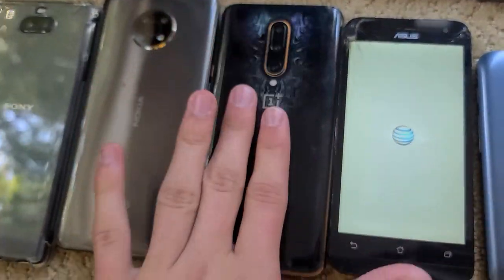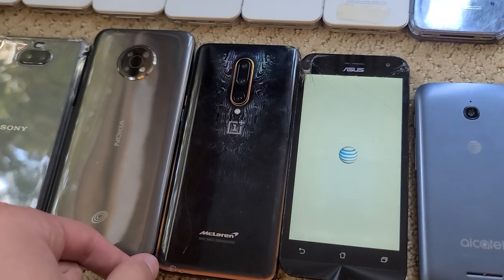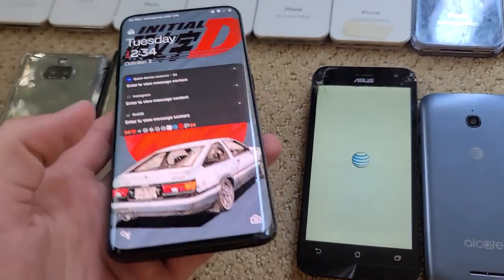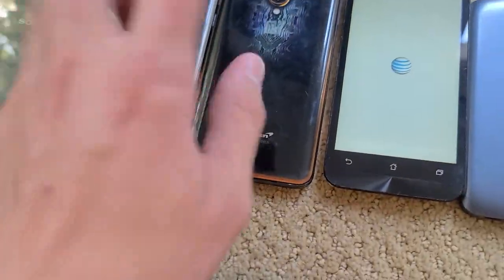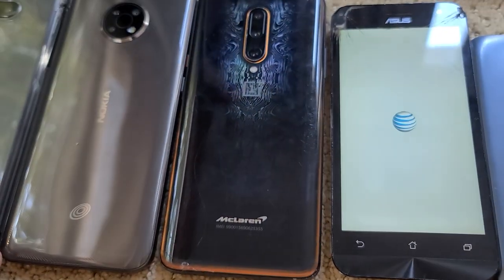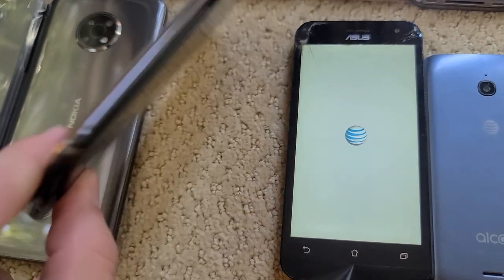Moving on to some of the better stuff. I have the highest variant of a OnePlus 7T Pro — this is the McLaren Edition. I use this thing all the time; it's actually really nice still. I accidentally cracked the back because I didn't have a case for as long as I've owned it, and I scratched up the screen because it was my main phone for a long time.